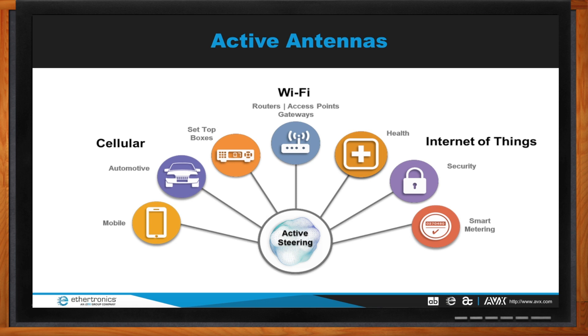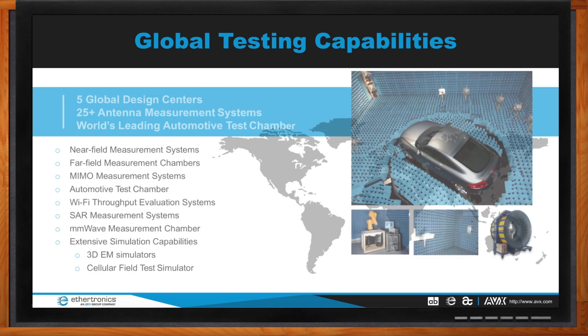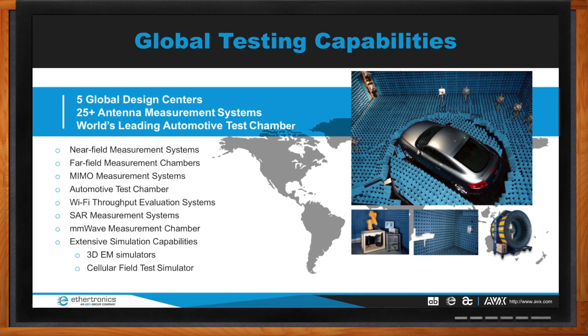Testing is always a challenge, especially with changes in product size and network requirements. Aethertronics has established five global design centers with 25+ antenna measurement systems, ranging from near-field to far-field measurement chambers and MIMO measurement systems. We also have a world-class automotive test facility in Europe and are currently developing a millimeter wave measurement system for 5G.